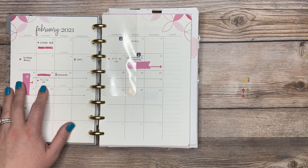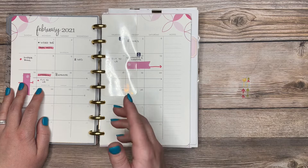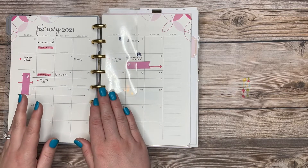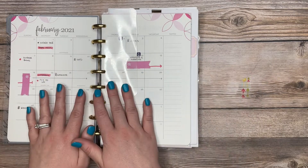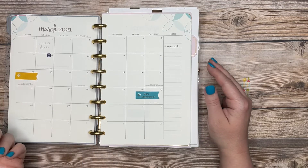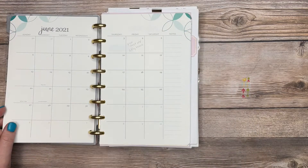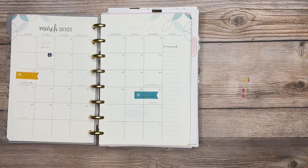This is where my future planning happens — broad overview information. For example, I have a flight on a certain date but no specific details like time or airline, because this is just meant to trigger my brain when I set up that week in the weekly view. I use pencil or page flags for tentative future plans. When I get to that month I can pull the page flags off, solidify confirmed plans in pen, and erase anything still uncertain.